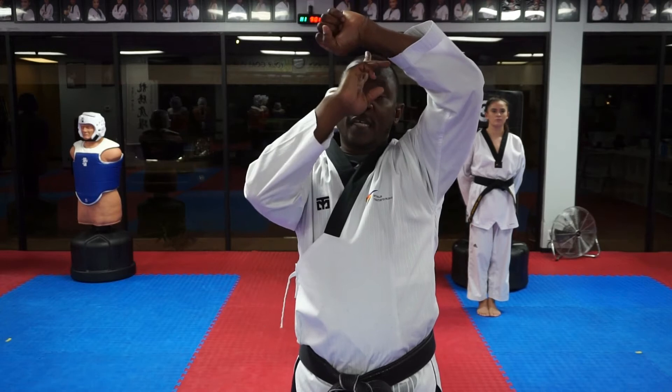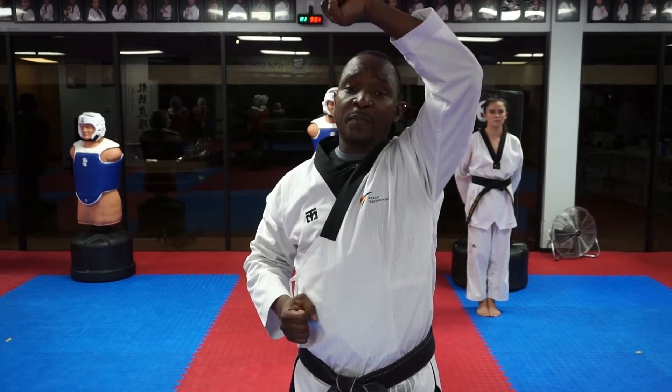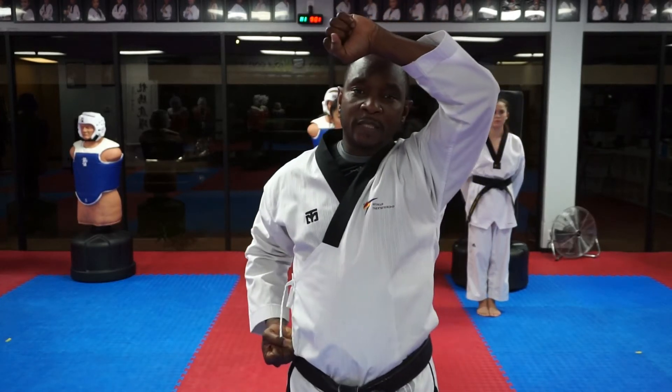At the top, the wrist is in line with the center of your body. One fist up, one fist forward. So it looks like this, protecting your head.